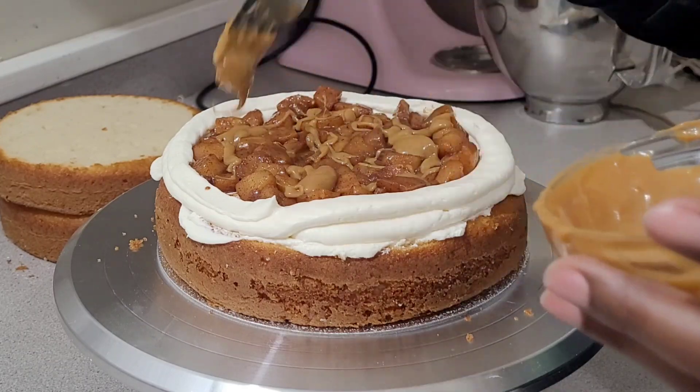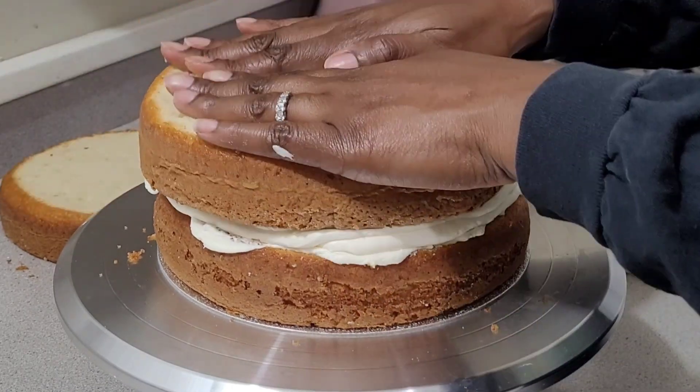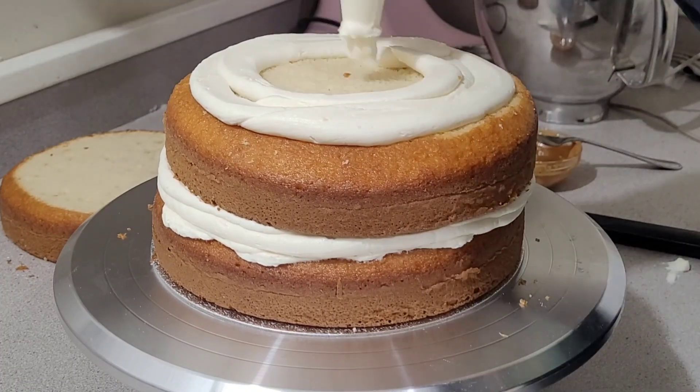I sprinkled some of that dulce de leche on top. Instead of doing caramel, I did the dulce de leche — that's when you boil your condensed milk for about four hours and it turns into this dulce de leche sauce.